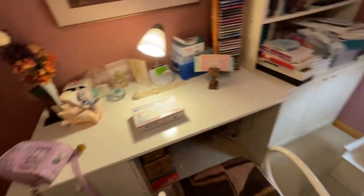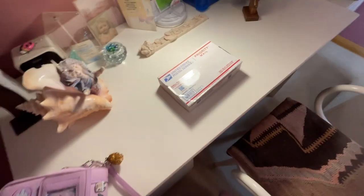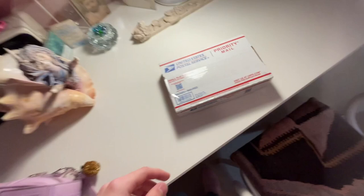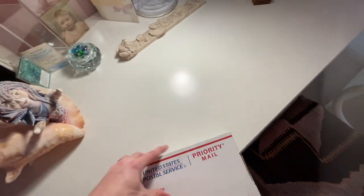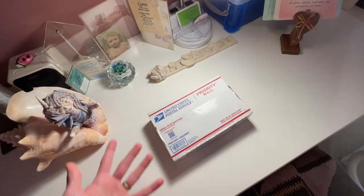Hello everybody, my name is Desuko, and it is that time again — another jank handheld phone recorded video to unbox a cool balisong that I got. In this edition, we are in my grandmother's house because we are visiting for the holidays, but I nabbed this package out of my mailbox before coming here.